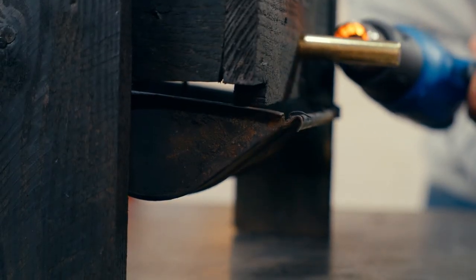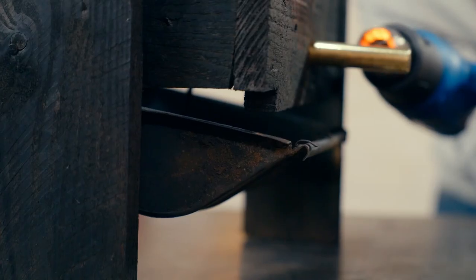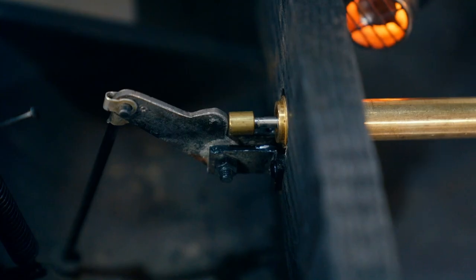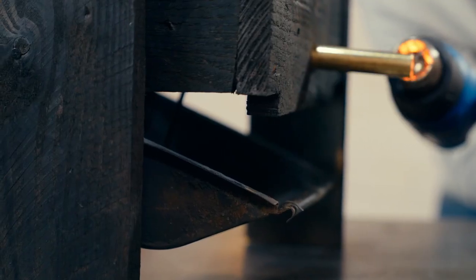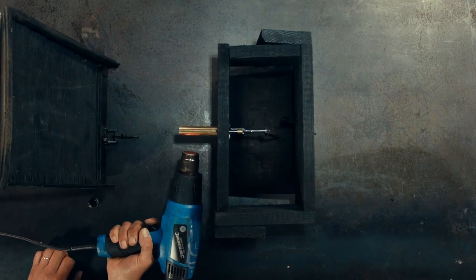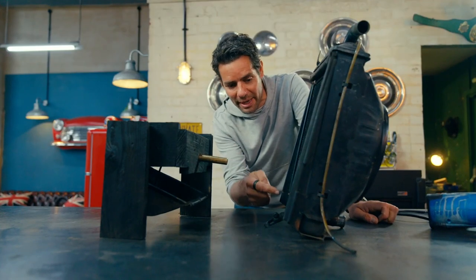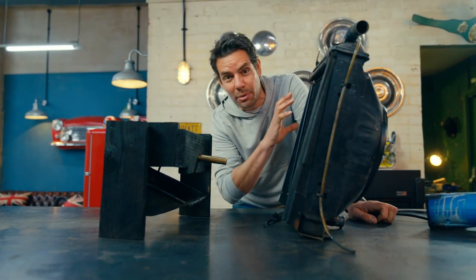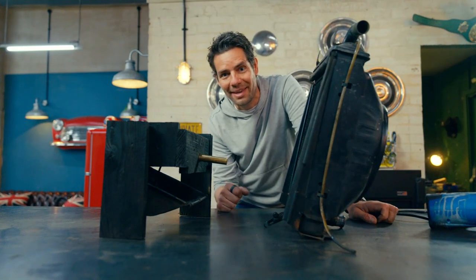Yes, here it goes — it's moving. Look at that! Such a brilliantly simple system but so effective when it's working. Love that. Right, all I've got to do now is put this new one back in the bottom of the radiator. I want to give the rad a quick flush through, maybe a little paint to make it look nice, and then I can get it all back in the car.